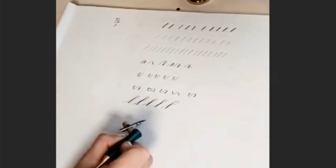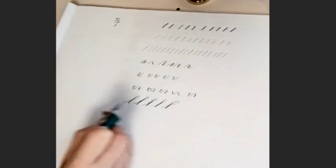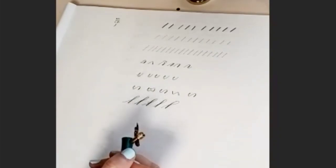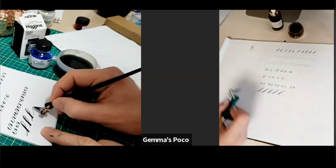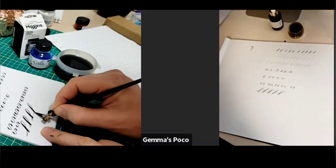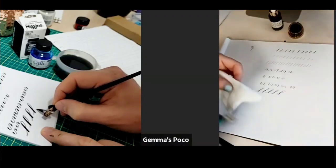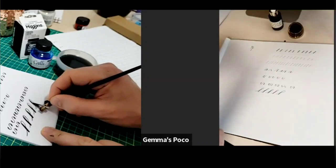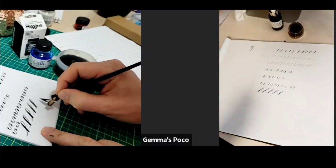I just had to clean my nib a bit there — I think I got some paper stuck in it from pushing a bit too hard. It's really good to do that every so often because you do get little fibres from the paper stuck in the ink, or the ink will start to dry and get a bit gloopy. So it's good practice to give it a little rinse off, then have a little soft cloth or tissue — something that's not going to leave extra particles in your nib — and give it a little wipe every so often.